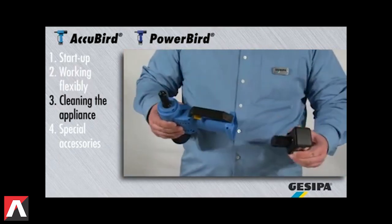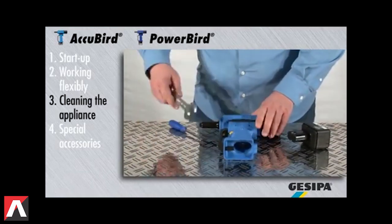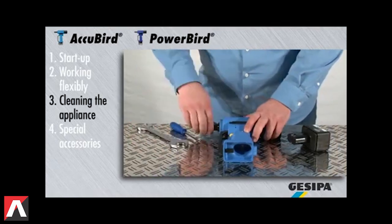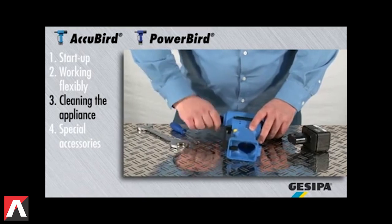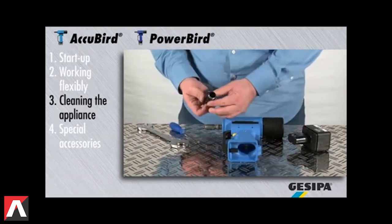Regular cleaning prevents malfunctions. For safety reasons, always remove the battery before cleaning. Release the head with a number 27 flat wrench. At this stage, you can also remove any deposits in the head.